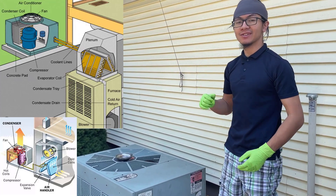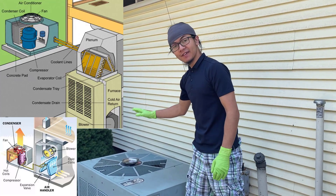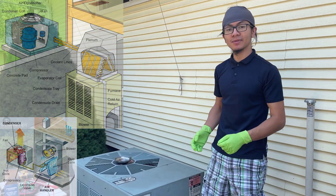In our case, the inside unit of our AC system is working perfectly. However, on the outside, while the fan is working perfectly, my dad says he doesn't hear any noise coming from the compressor.